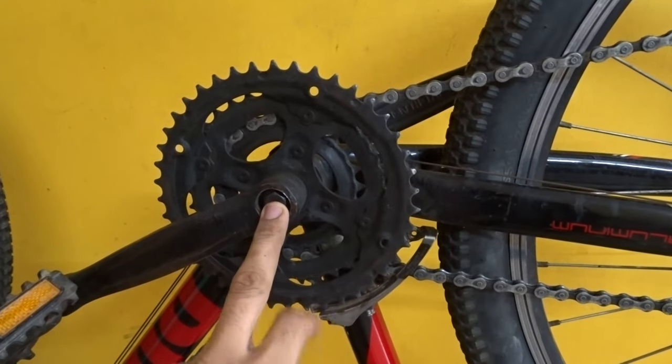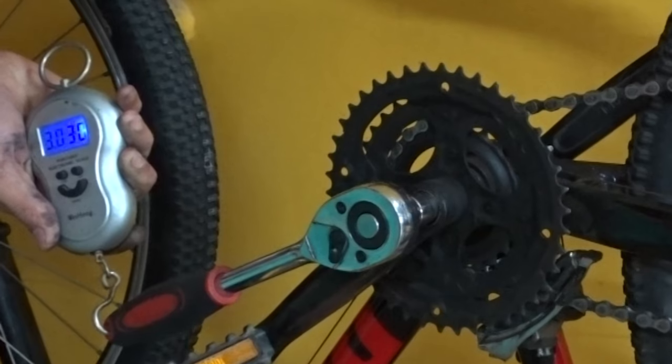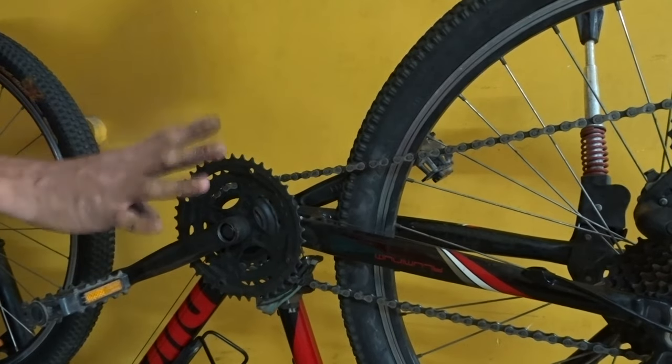These bolts require 40 newton meters. Stick your wrench like this and pull it. So it is torqued to 40 newton meters — this is 4 kilograms.